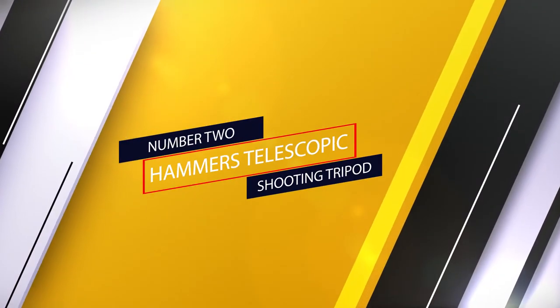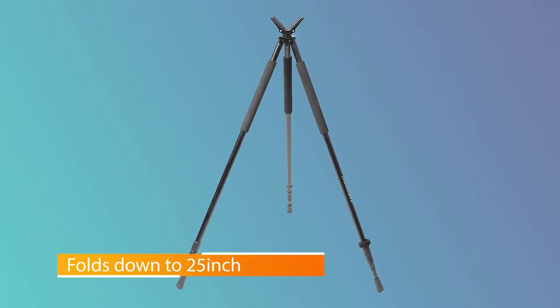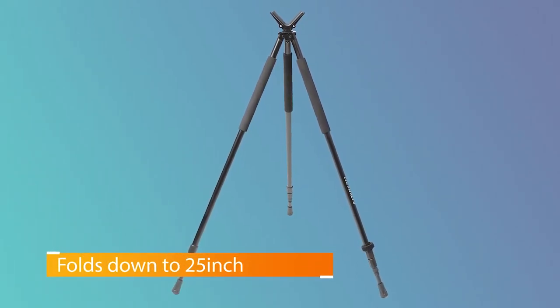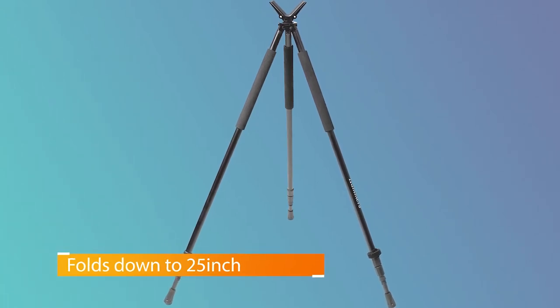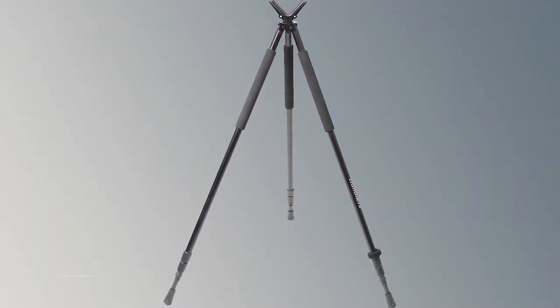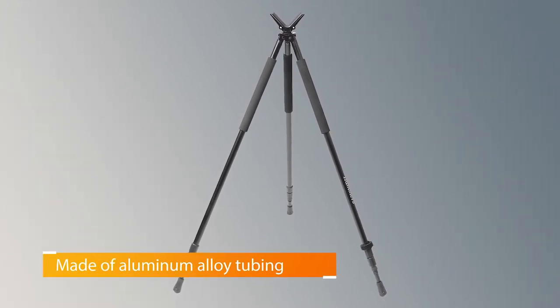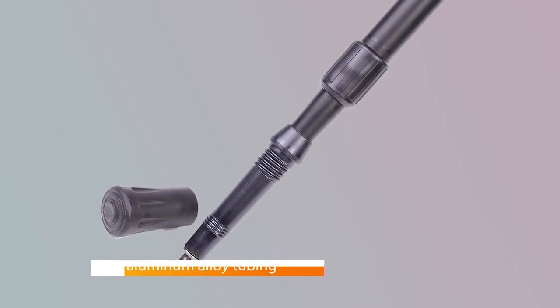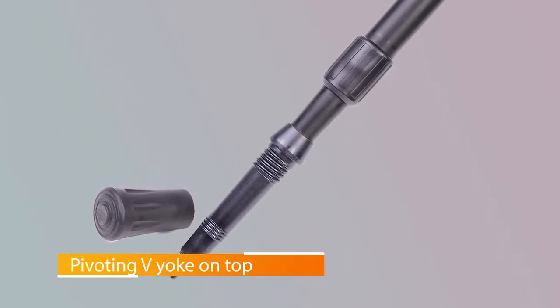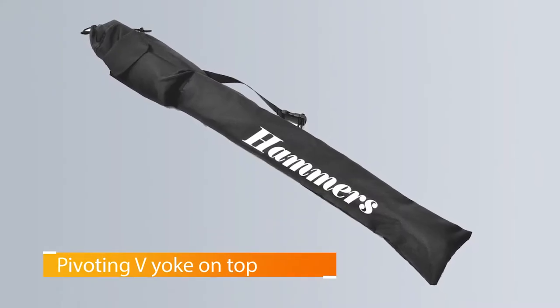Number two: Hammers telescopic shooting tripod. The Hammers telescopic shooting tripod features three telescoping legs made from a lightweight aluminum alloy. Easy to adjust, the legs lock into place with convenient twist locks. You can adjust the height of these shooting sticks from 25 to 69 inches, so they comfortably accommodate most shooting positions. At the end of each leg is a wear-resistant carbide tip that helps keep your shooting platform steady on rocks or dirt.